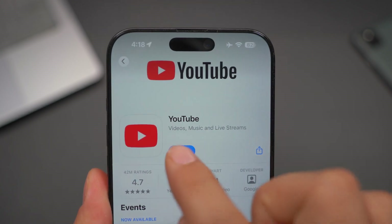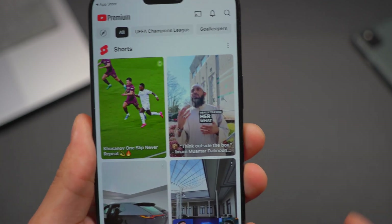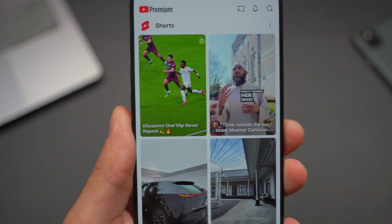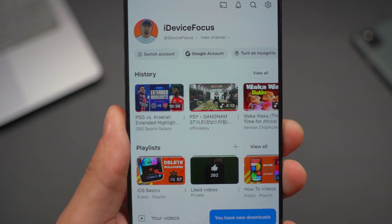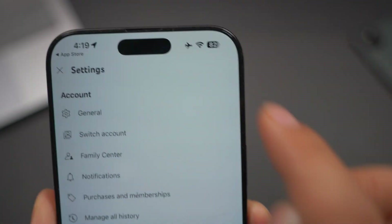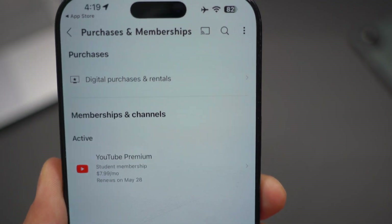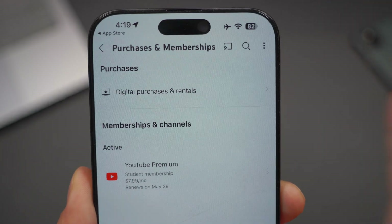Once this is downloaded, you're going to need to open it up. Once you open it, as you guys can see, this is a fully working version of YouTube. Go to your own page — your personal page — and then click on the settings up top, and then go to purchases and memberships.